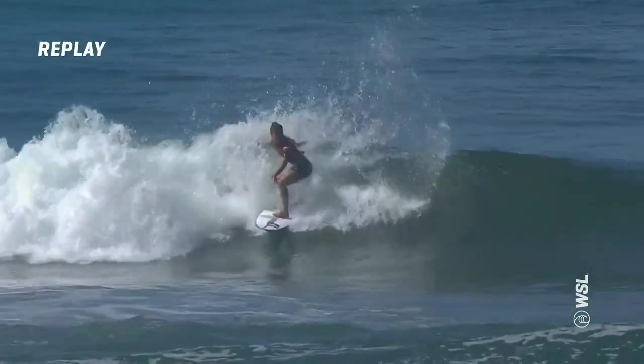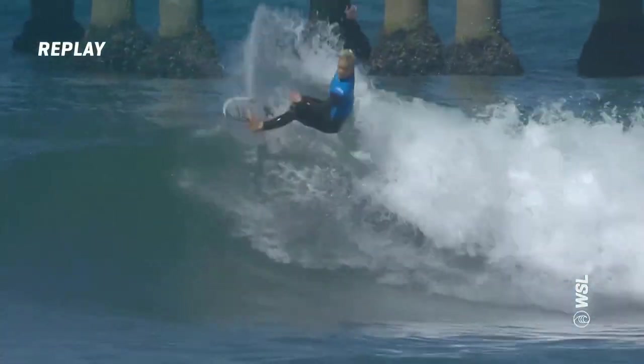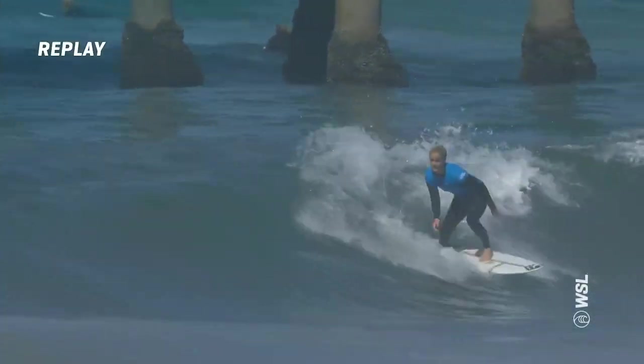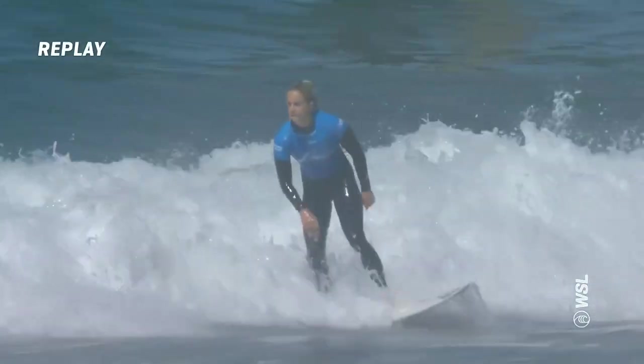Take a look at the replay from Betty Lou. Sakura got a 4.17 on this one. I really love the takeoff — nice and patient. Slid the tail, almost even lost control a little bit, but it added to the kind of flavor and variation that we've seen so far this week from her. And a beautiful finish.